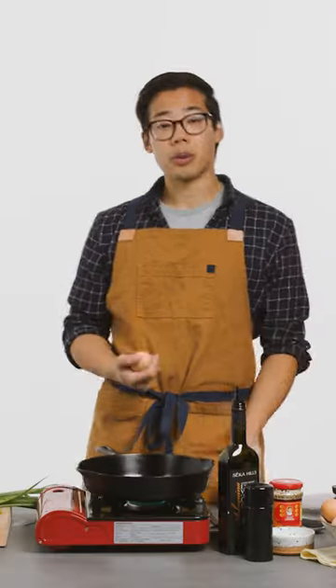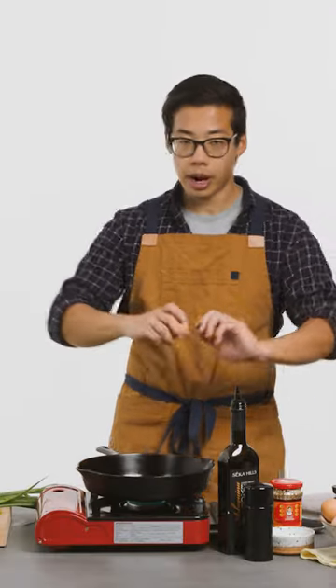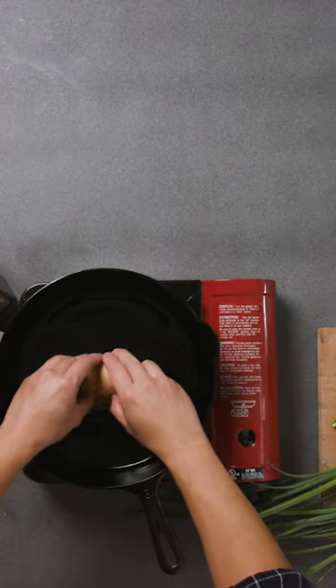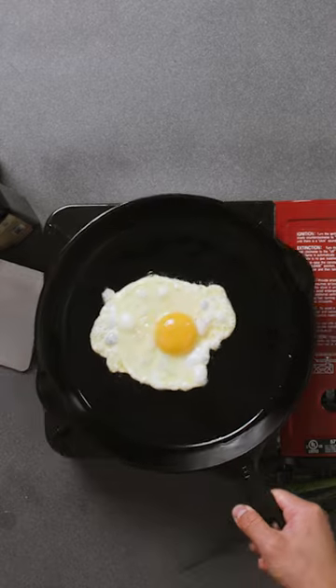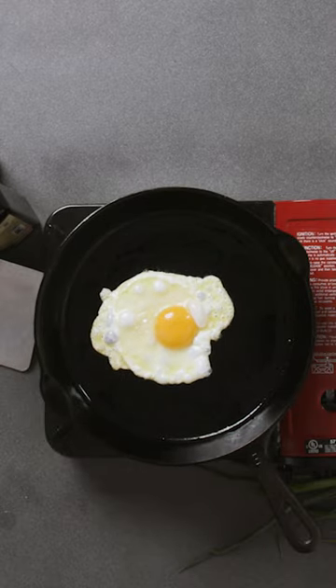When the oil starts to shimmer, crack it right on the flat surface and then crack it right into the pan, right in the middle. Let this cook for about a minute. Listen for the white and the bubbling and the popping — it's like the best sound.